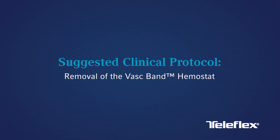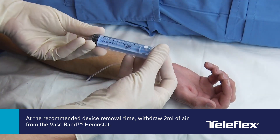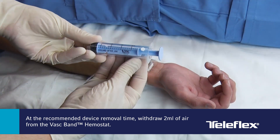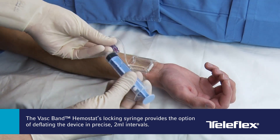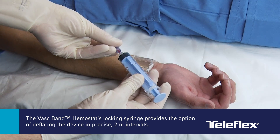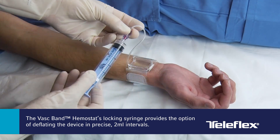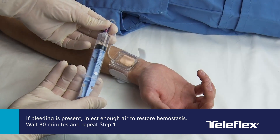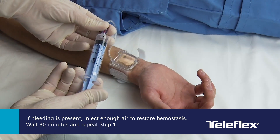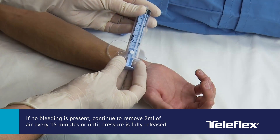Suggested Clinical Protocol — Removal of the VASC-Band Hemostat: At the recommended device removal time, withdraw 2 mL of air from the VASC-Band hemostat and observe the puncture site for bleeding. The locking syringe provides the option of deflating the device in precise 2 mL intervals. If bleeding is present, inject enough air to restore hemostasis and wait 30 minutes before repeating Step 1 of the removal protocol.